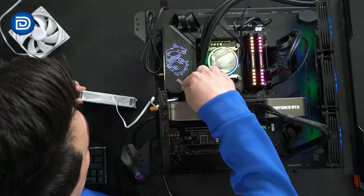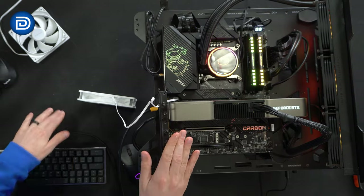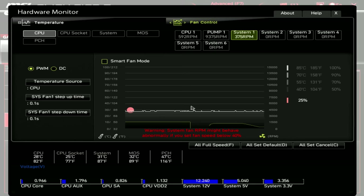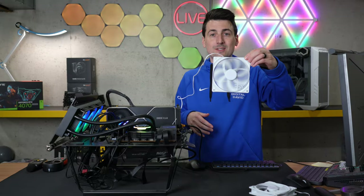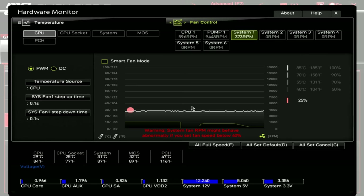Our 140 millimeter fan is hooked up to our test bench, connected to the system fan one header. Looking at our BIOS, I configured it to start at 25% power so we can see what to expect across a variety of ranges. At 25% we're getting right under 375 RPMs. Moving up to 35%, we're showing right under 500 RPMs.